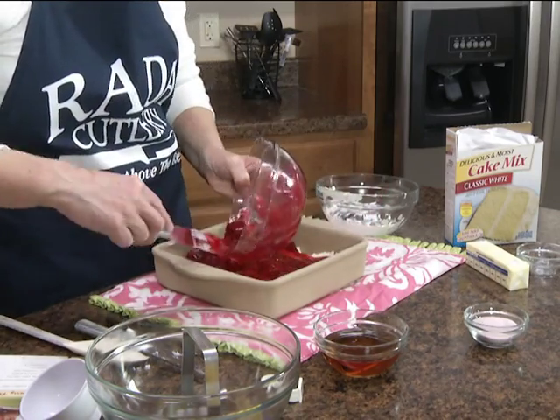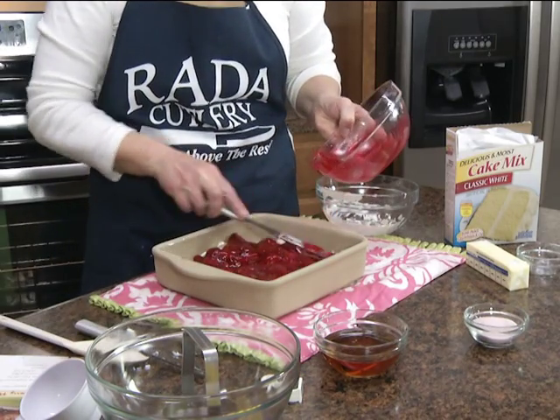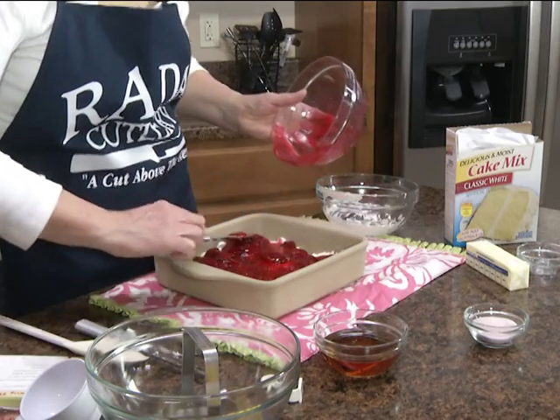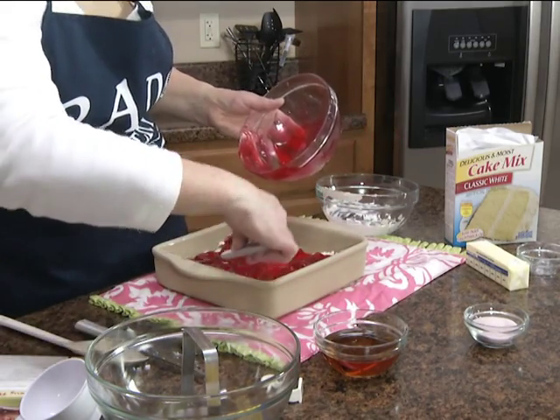I'm using this Rada Super Spreader. It works really good for spreading items like this — to frost cakes, to get mayonnaise or peanut butter out of a jar. It's the perfect size to reach to the bottom of that jar.